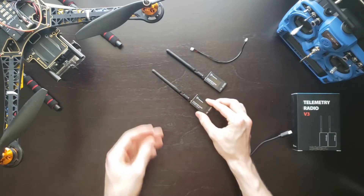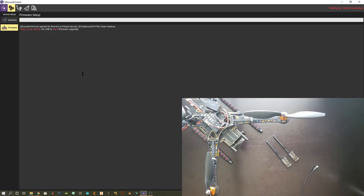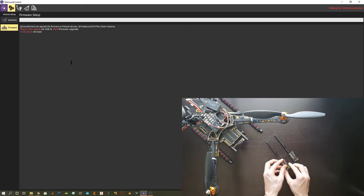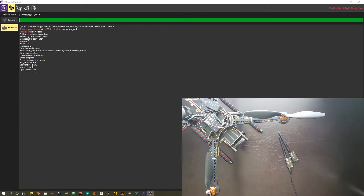Now let's get started with the actual setup and configuration. The first thing we need to do is update the firmware of our radios. This is the same process as updating the firmware of the Pixhawk 4 flight controller, so go ahead and open up QGroundControl and go to the firmware page. Plug your USB into your computer and plug the other end into one of your two radios. The firmware update may begin automatically, or you may need to unplug and replug the USB for the firmware to begin updating.